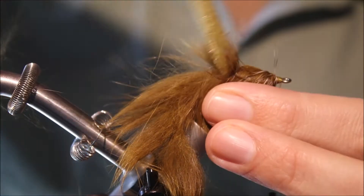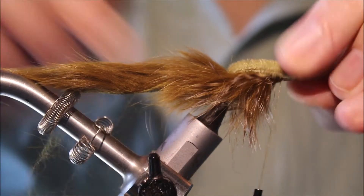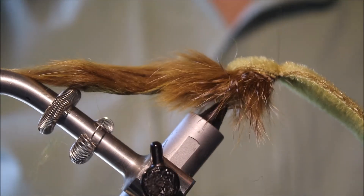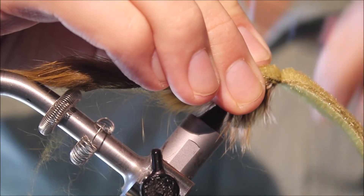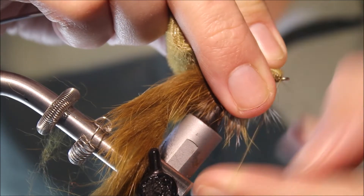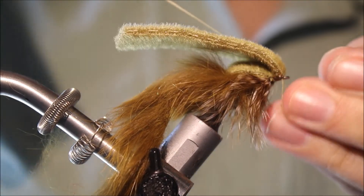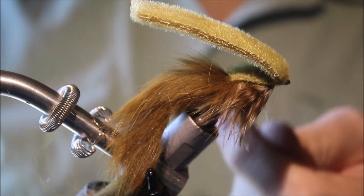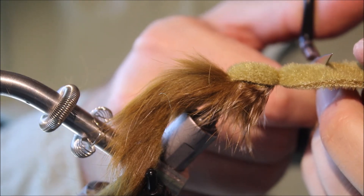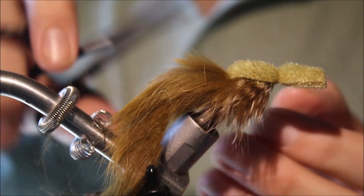I like to just part the hackle fibres and rabbit, then pull the furry foam over the body. Take a loose gathering wrap and tighten it towards yourself — two or three turns, each turn in front of the last. Come in front of this furry foam and put a whip finish behind the eye; do another one for security. Then cut the foam to about three-eighths to half an inch out from the front and cut it to a point.